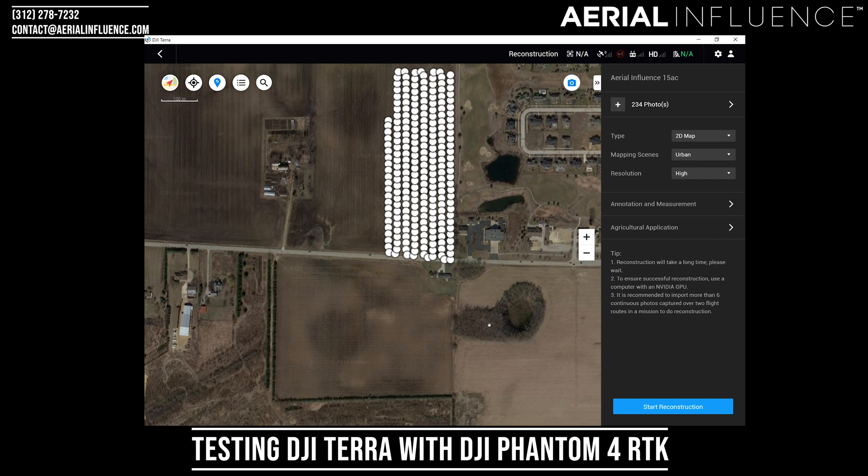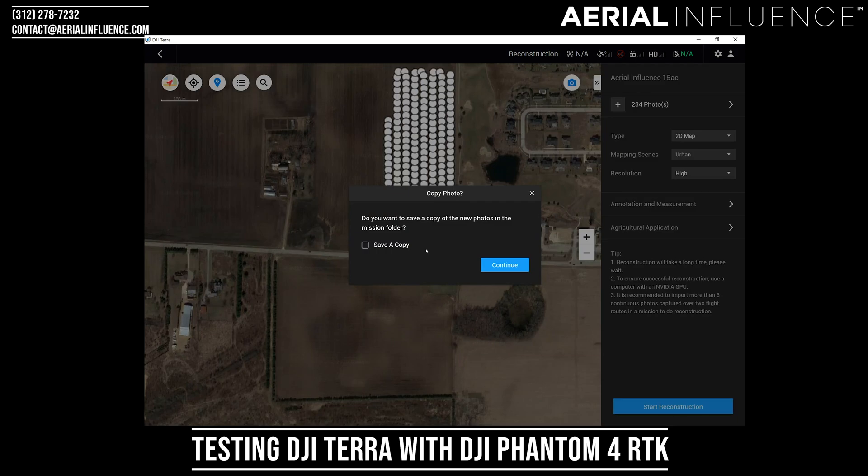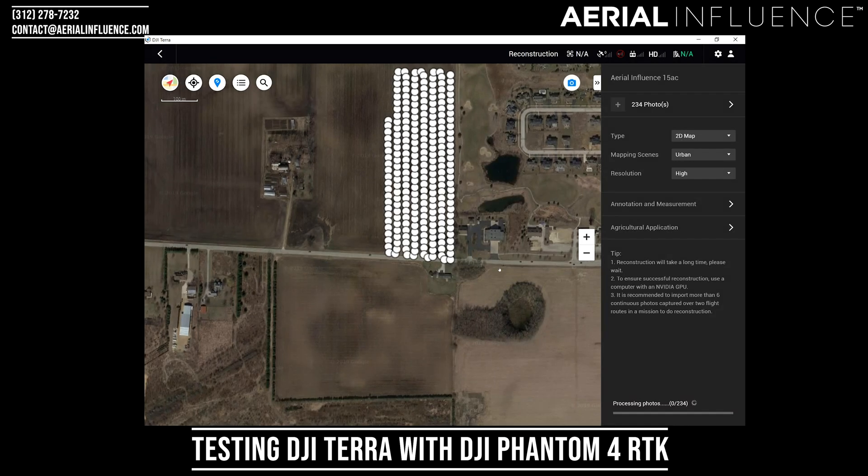Now we're going to hit start reconstruction. This tip area is telling you the reconstruction is going to take a long time. Drone Deploy is a similar type of deal — it's primarily cloud-based, so you're uploading the photos and processing them on their servers, then you get an email saying it's done. This is basically the same idea, but it's going to be constructing them on your own computer, so having a fast graphics processor is going to help you. I'm going to hit start reconstruction. I don't really need to save a copy of the new photos in the mission folder, so I'm just going to hit continue. Down here at the bottom right you'll see it's starting to process the photos.